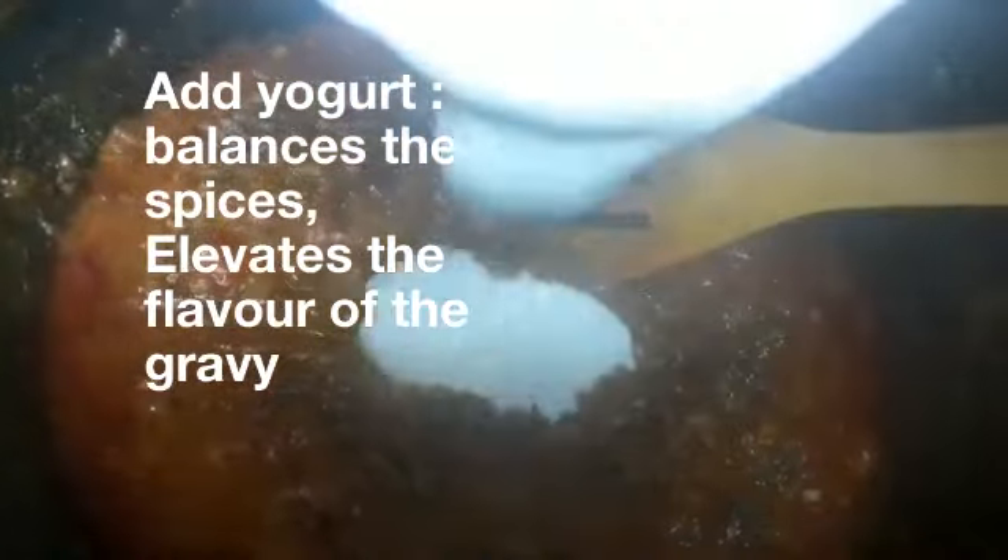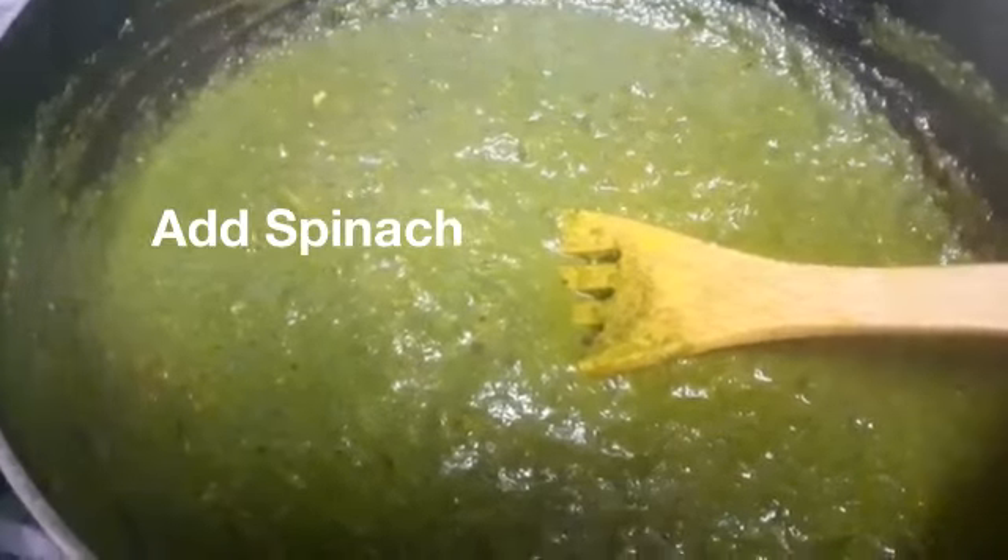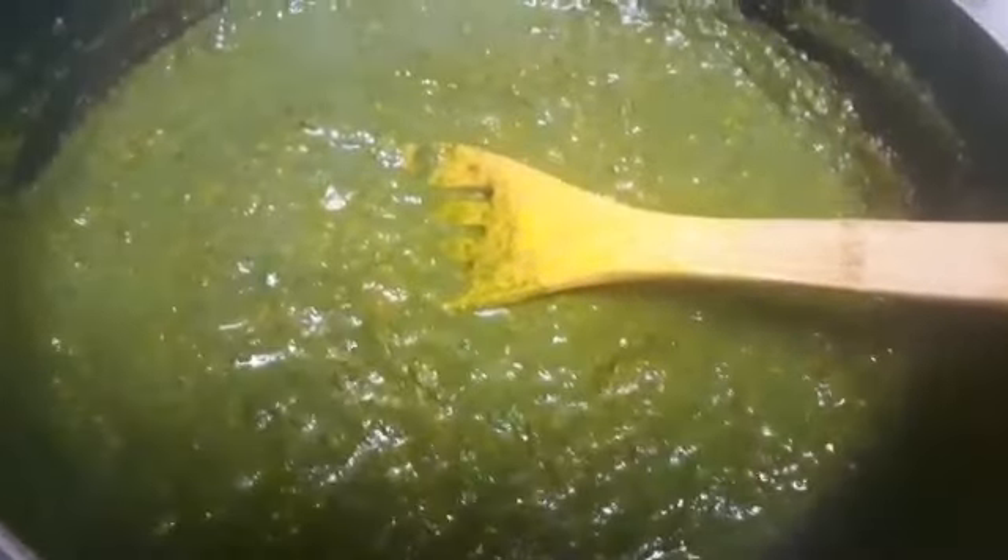Mashallah, the tarka is almost done. What we're going to do now is add some kasuri methi into it, and I'm also going to add in some yogurt — about two tablespoons — which makes the gravy look really nice. Give that a good mix. Now it's time to put in the palak. Let's add the palak and give it a good mix. I'm going to get this palak cooked so that it's not raw at all.